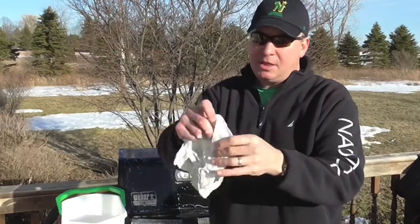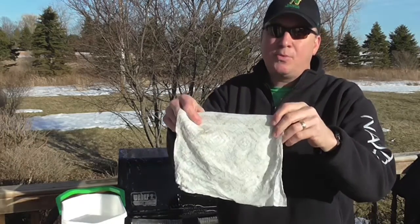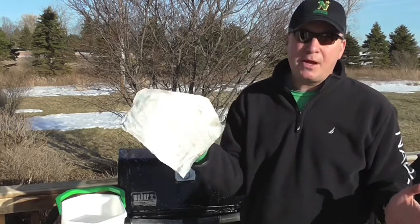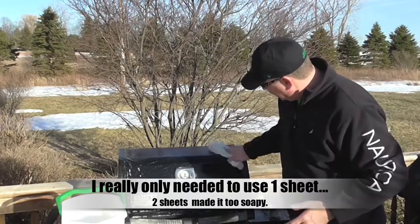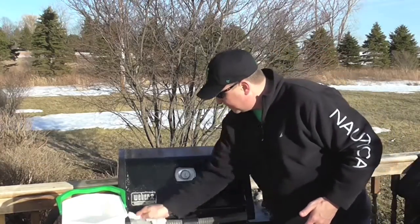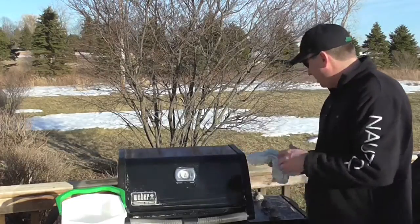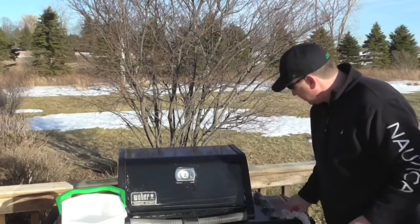It seems to soap up right away, which is good. The towels are holding up pretty well after dunking them in the water and cleaning the grill a few different times. I'm trying to wring it out completely to see if it'll clean up the soap, but it's kind of just spreading around in smaller bubbles. It works good for cleaning initially, but for the cleanup I think you almost need to switch over to a clean towel.